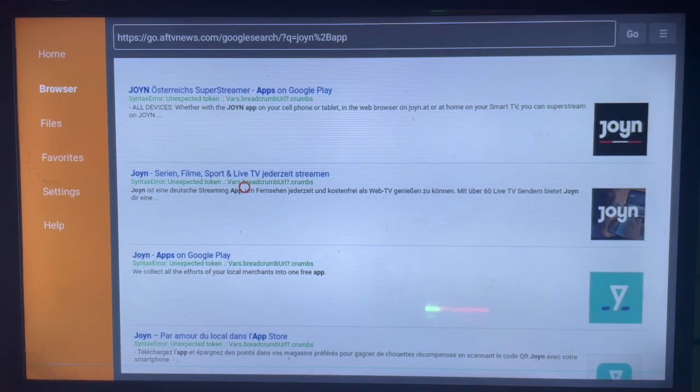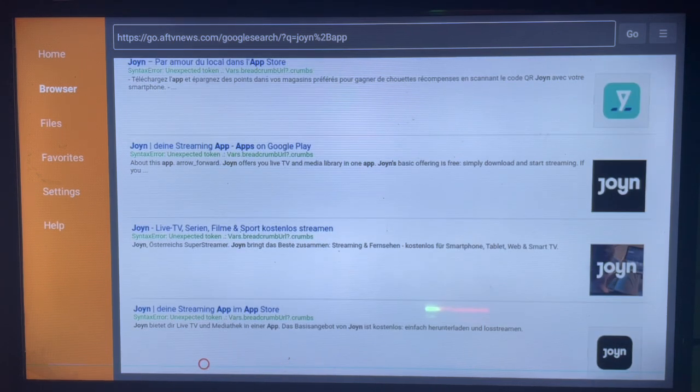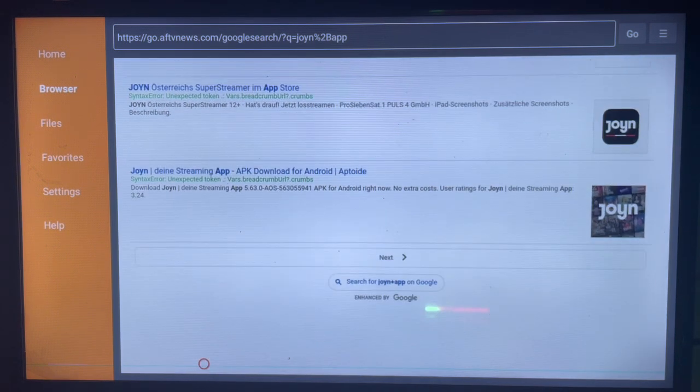I'm going to show the result page and here's how it's going to look. What you have to do is go ahead and choose which option is good. Here's one of the options — I think this one will work. You can scroll down, there's another option here, another option here, and another option too. There are many options you can use to get the application.